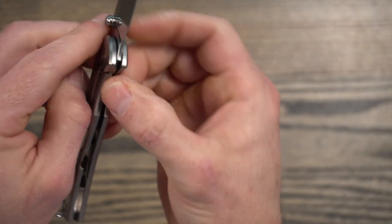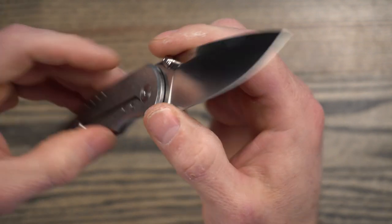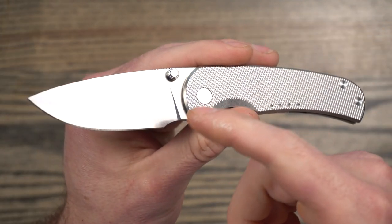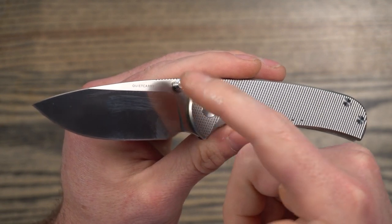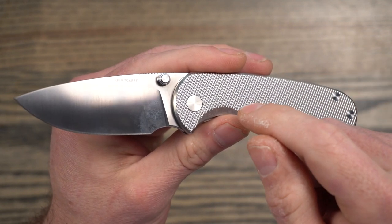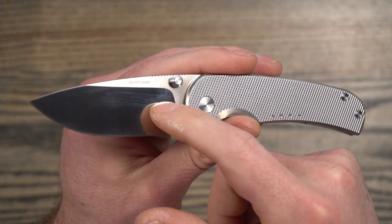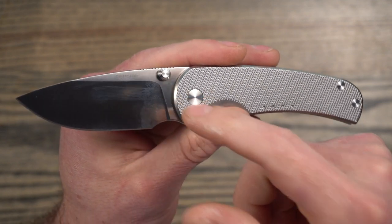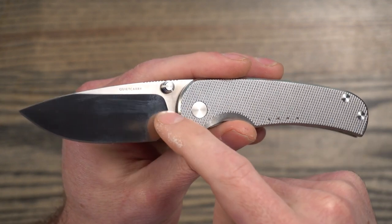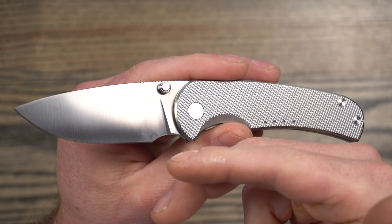My opinion is still out on this steel. I think that's what's driven up the cost of this so high. I probably would have preferred to see this in LC200N and the price of the knife dropped considerably, but I'm happy to be able to get one and use it and finally test out some Vanax. I'll leave links to those couple of articles down in the description.